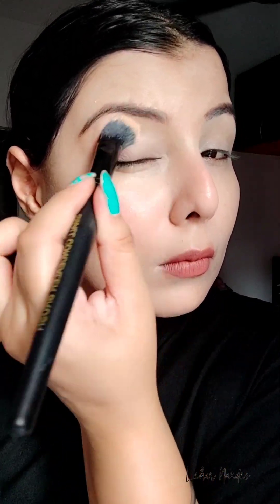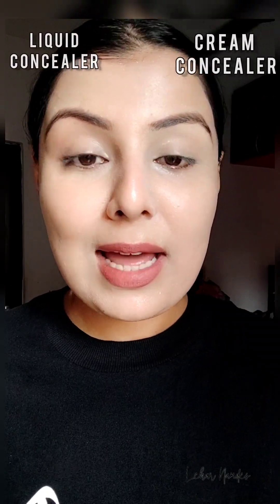You can see that the coverage is magical, and within a few seconds my entire face is done without any sticky or cakey patches. Here is the final look with the liquid concealer, and you can see that the blending is so seamless and magical.